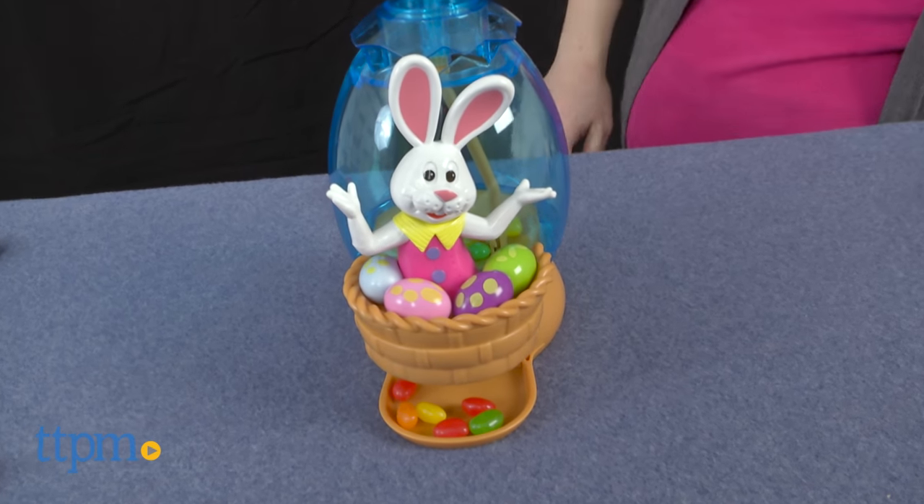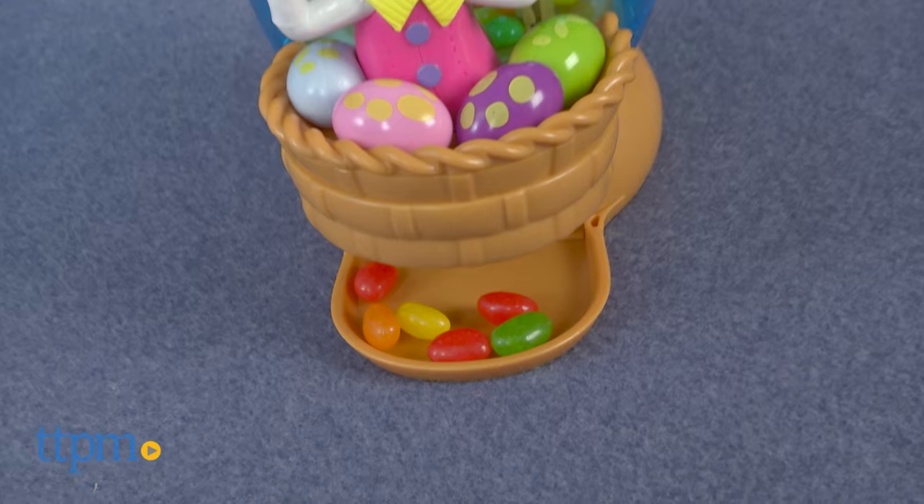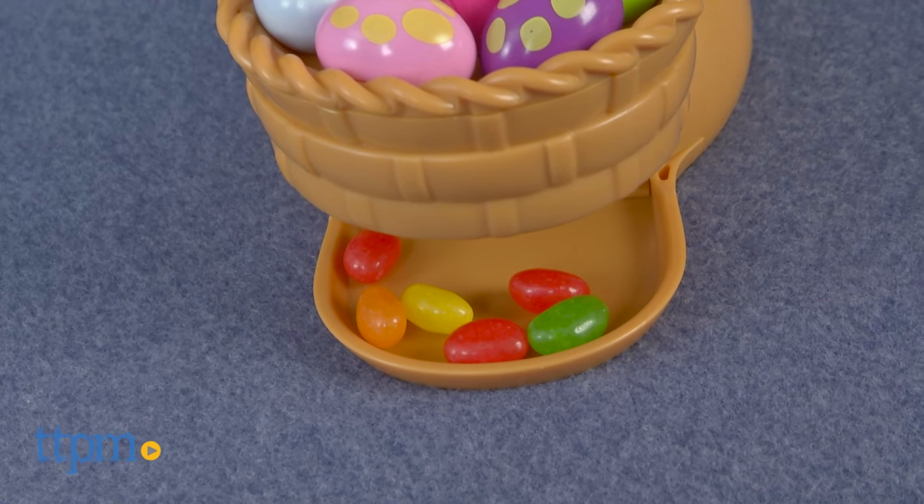Once you've gotten the jelly beans inside, to dispense, simply press down on the top of the egg. The jelly beans will come out right underneath Peter Cottontail's egg basket.